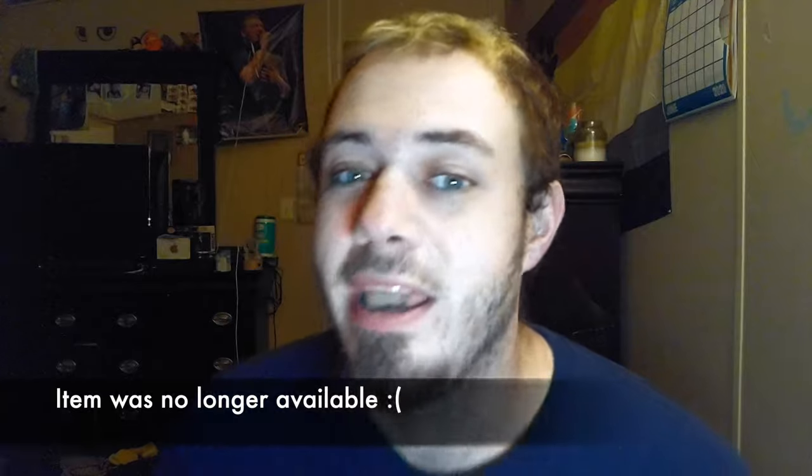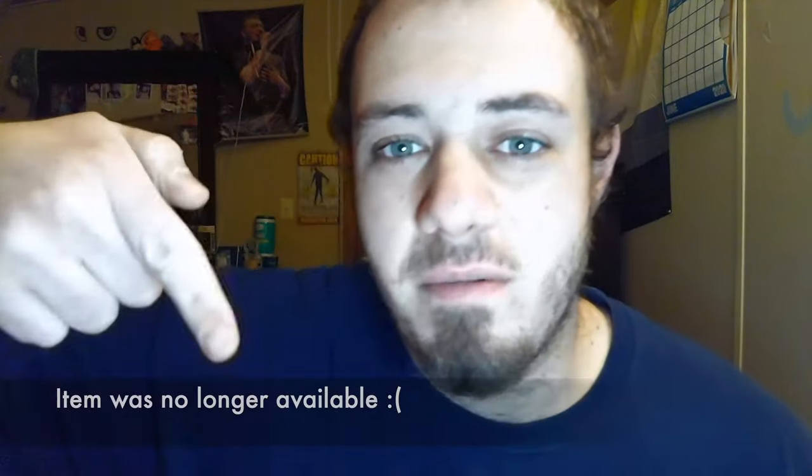Hey guys, how's it going? It's Animations here, and I have yet another unboxing video for you guys. But this one's going to be different. I don't have multiple items to review. I just have one product that I'm doing, but I'm bringing you guys on a test trial with me with GarageBand and everything, because it is music related. Here we go. And don't forget, if you want this product as well, link will be in the description.